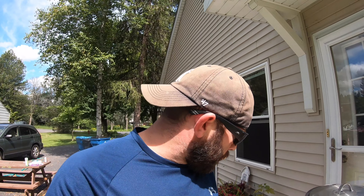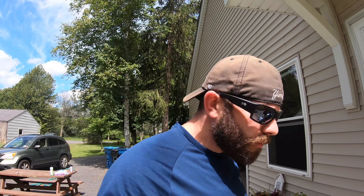Hey everybody, Brian with Buffalo Beer Reviews, back with another brew day — homebrew day — fresh off of one of the longest work weeks I've ever done. I've got a week of vacation, so I did a little bit of research into what an oat cream is, and the similarities between all of the recipes, and came up with a recipe to try to see if I could do an oat cream brew day.